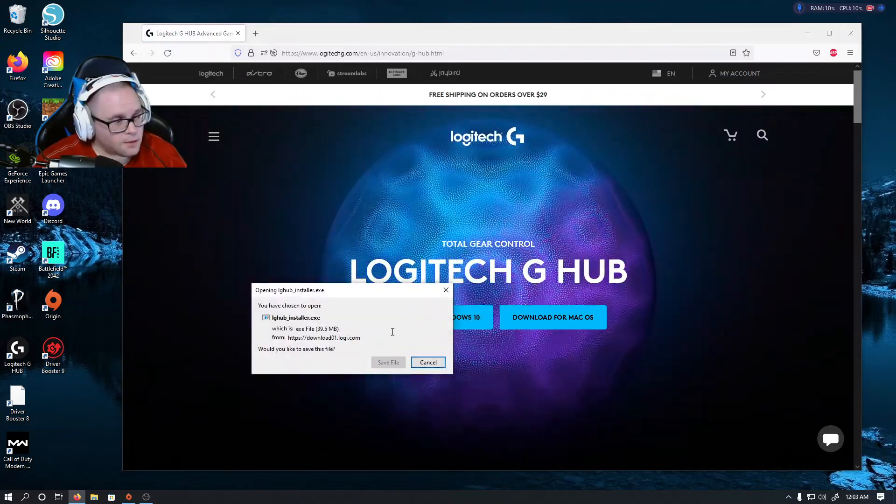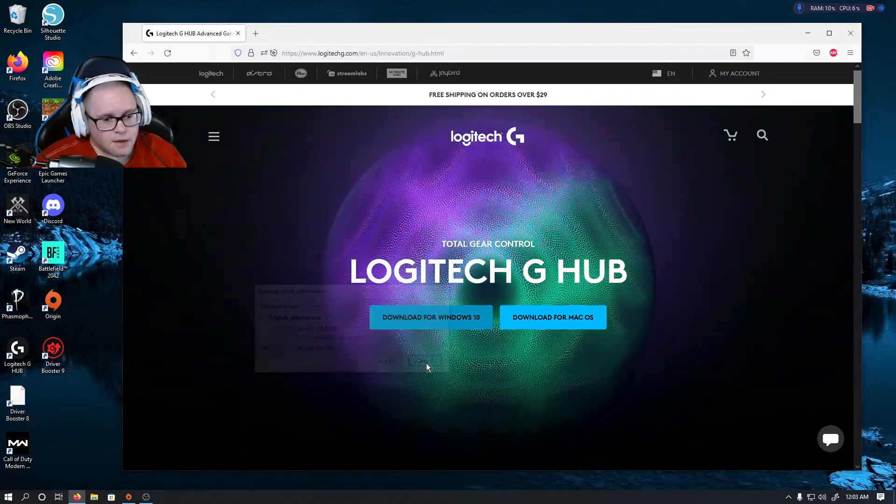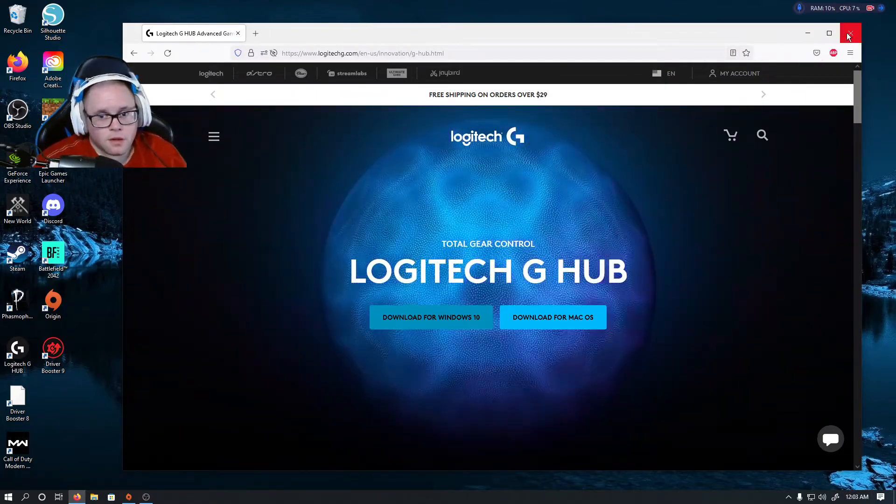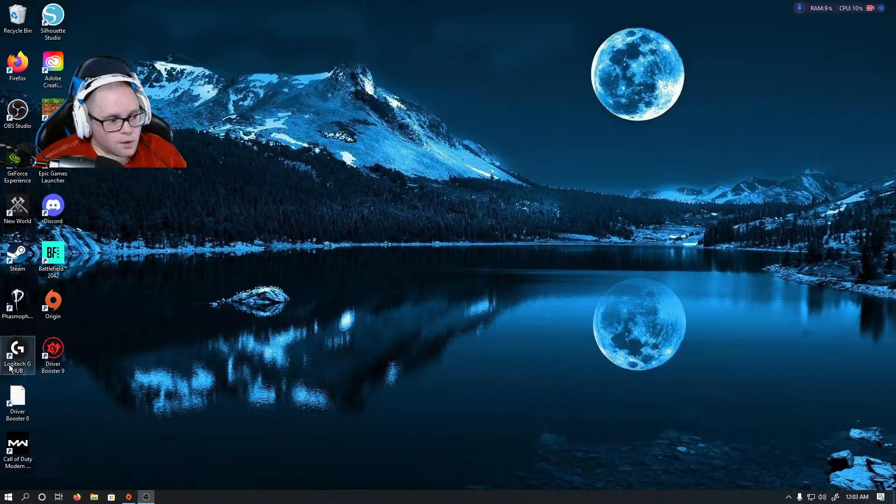I can't actually download it right now because I'm recording, but just go ahead and download it. There's nothing else you're going to install, nothing you have to worry about. Just download it, run it through, and once you get done with it, we'll open it up.